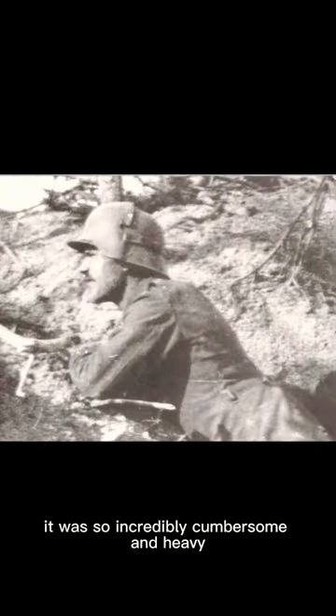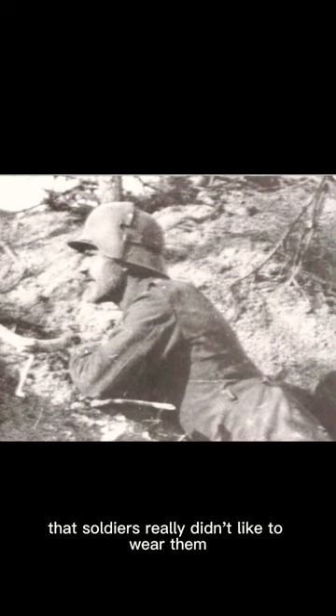It was so incredibly cumbersome and heavy that soldiers really didn't like to wear them for long periods of time, and they were very unpopular.